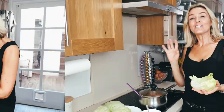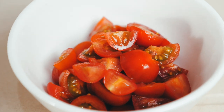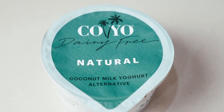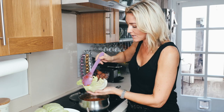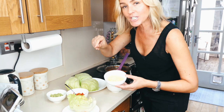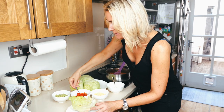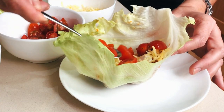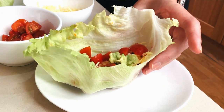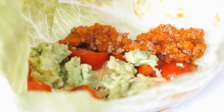I serve my paleo tacos with a little bit of avocado, some freshly chopped cherry tomatoes, Violife cheese — the cheese that's not a cheese — and Koyo yogurt instead of sour cream. So the taco is the lettuce leaf, then the lamb mince goes in. I love just a dollop of the Koyo yogurt, then put the Violife cheese onto the hot meat so it melts a little bit. Sprinkle some cherry tomatoes on top and a couple of dollops of avocado. That is my naked paleo taco.